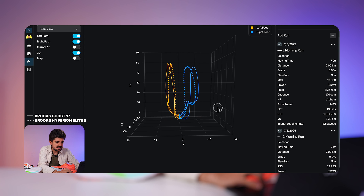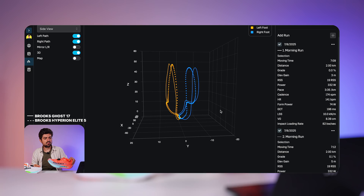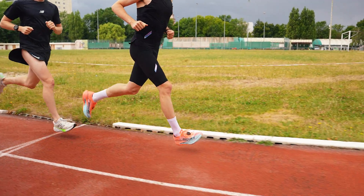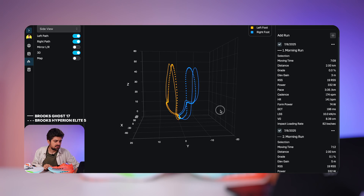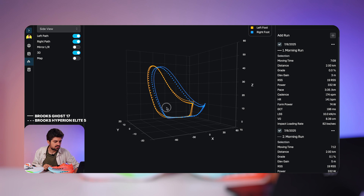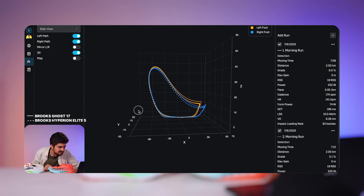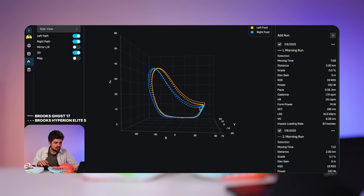Interestingly, the Hyperion Elite 5 seems to offer a more condensed running style — I'm not going as far out as with the Ghost 17, meaning my form is a bit more condensed laterally; I'm not spreading my legs as much. That's the rear view. From the side, the two shoes have a very similar pattern with the same backswing height. In the front, it looks like I'm throwing my leg a bit further up and further horizontally with the Ghost 17.